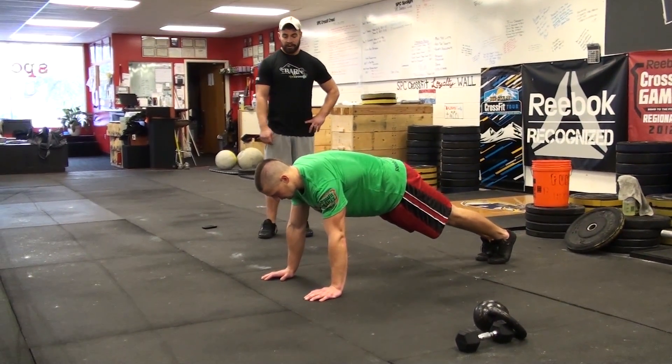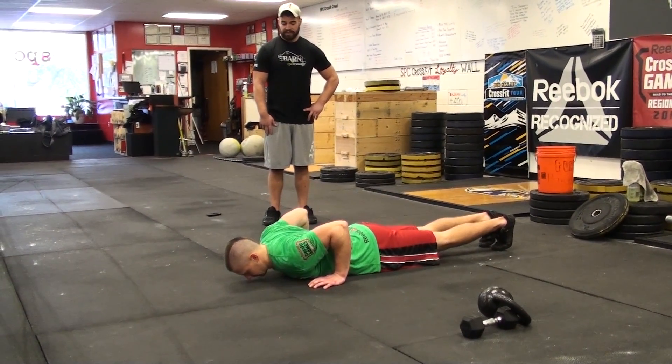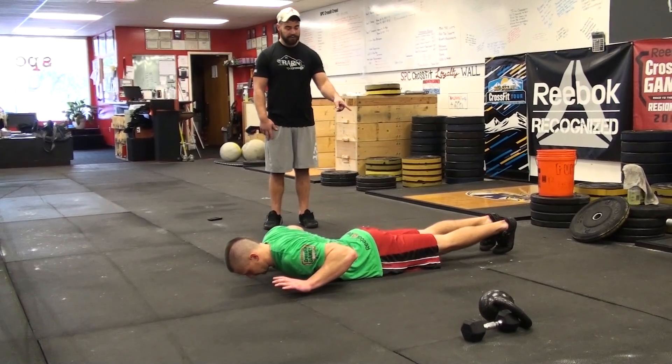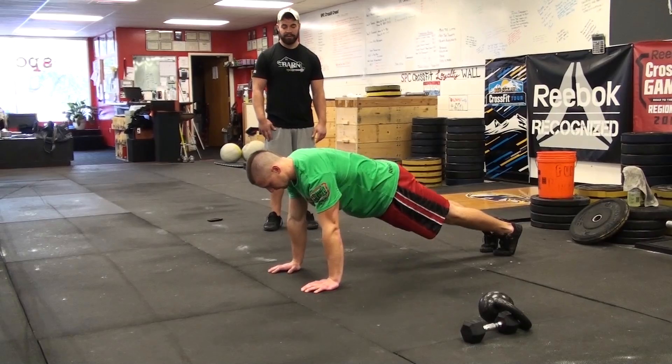Hand release push-up. You must lower your chest to the floor, lift your hands off the floor, keeping your feet down at all times, and then pressing to full extension at the top of the movement.